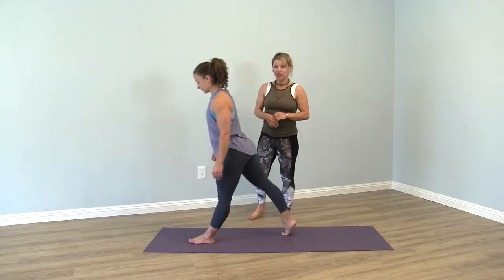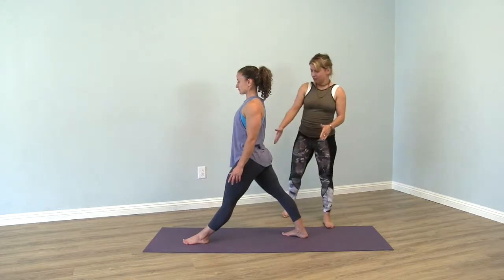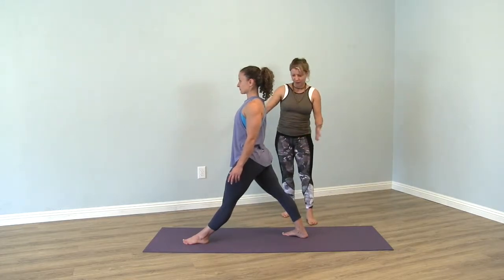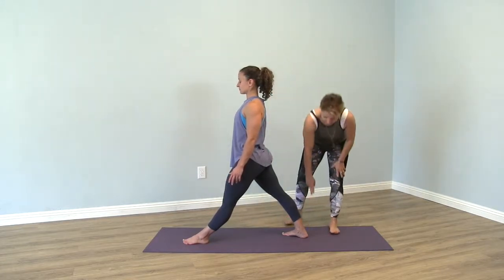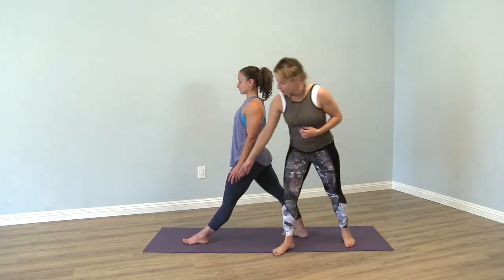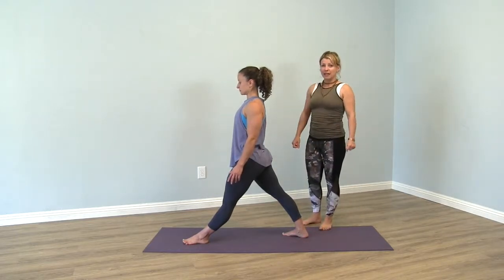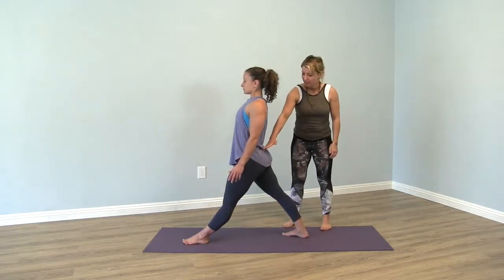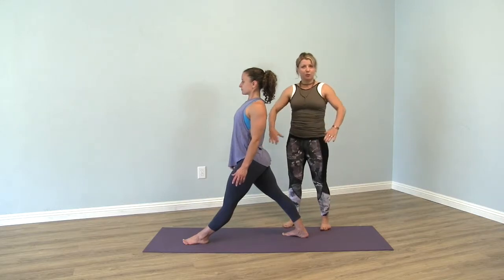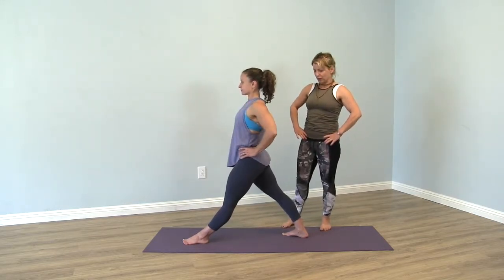I'm going to have my prop Ashley here. So she steps one leg back — usually, depending on flexibility, three or four feet apart from each other. The back foot is slightly turned out, front foot parallel to the short edge of the mat, and then usually the teacher will ask you to square your hips. Sometimes I ask my students to place their hands onto their hips for the sake of being more aware of the hip structure.